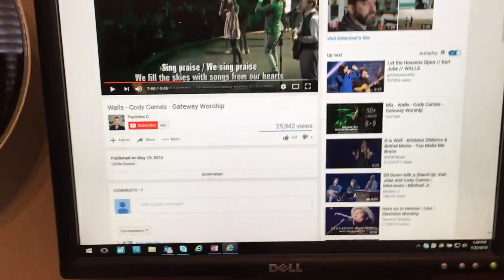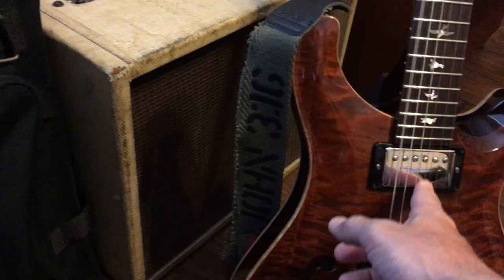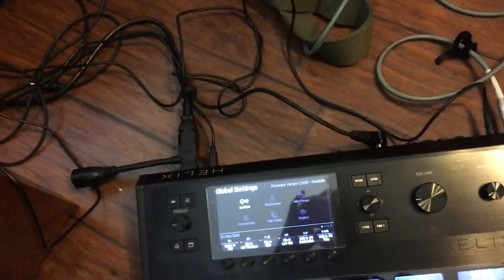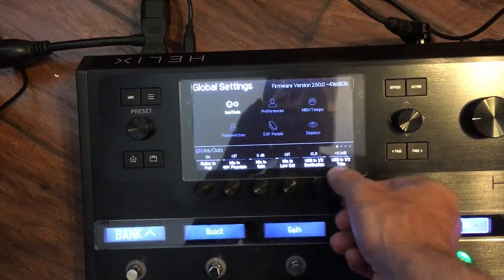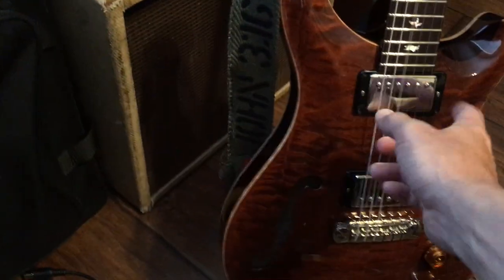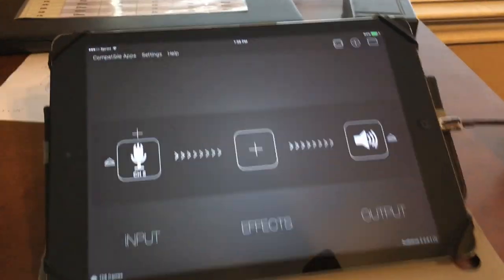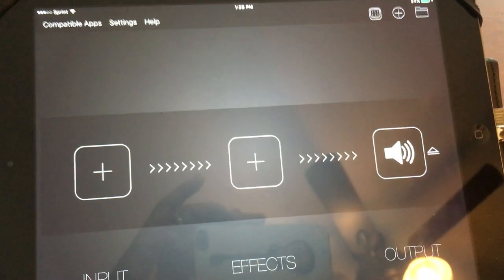With the USB going to the Apple camera connector kit, AudioBus routing USB 8 back into the Helix through USB 1/2, and USB 1/2 set to output to XLR connected to my studio monitors — I'll play the video and I get audio. If I change this to quarter inch I get nothing, because it's connected to my studio monitors. The guitar audio still comes through. Changing back to XLR lets me adjust the level with the trim, and I can play the guitar at the same time.